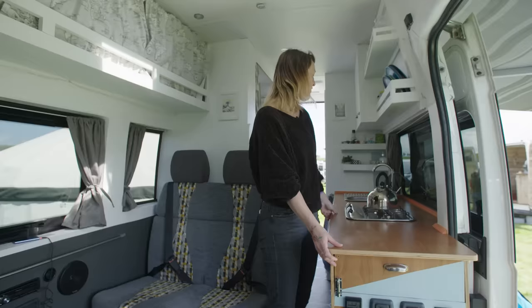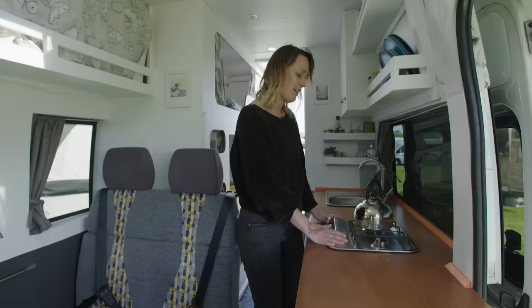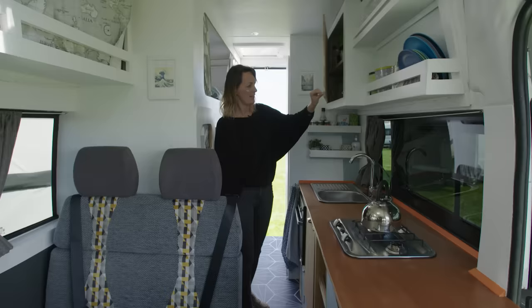And here we have an automatic step. So here we have the kitchen area of Everest. We have the cutlery drawer with all the usual things in — it locks closed for when you're travelling so it doesn't fling open. We have a two-ring hob here which is gas powered. Gas is stored under the oven here, which is also gas powered.